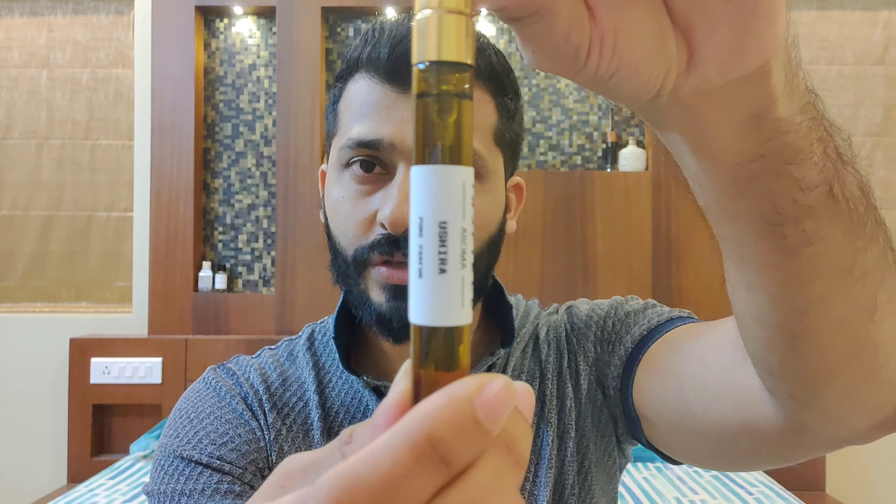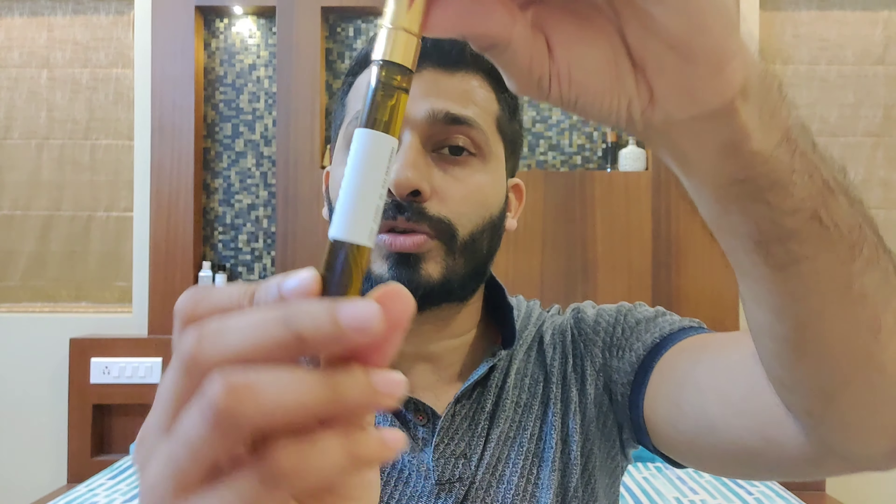The first one is Ushira, which he recently created. This is the 10 ml sprayer — this is how the sprayer comes. Ushira is a vetiver-based fragrance, so for all vetiver fans this is something you might be interested in trying. It opens up with a blast of thick, rich vetiver note that gives a green, earthy vibe.